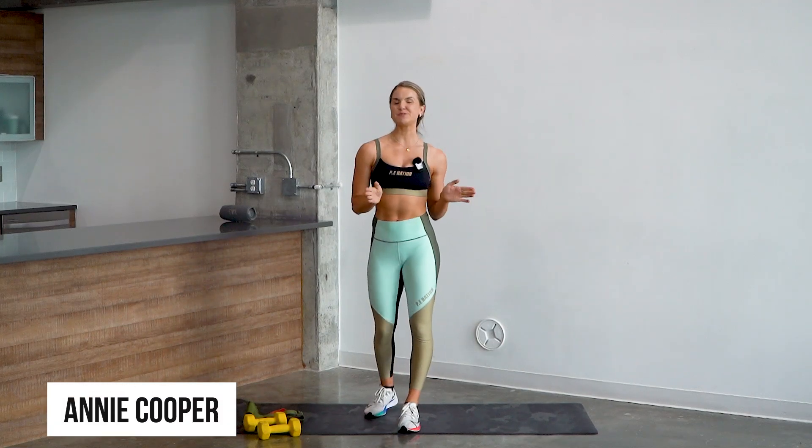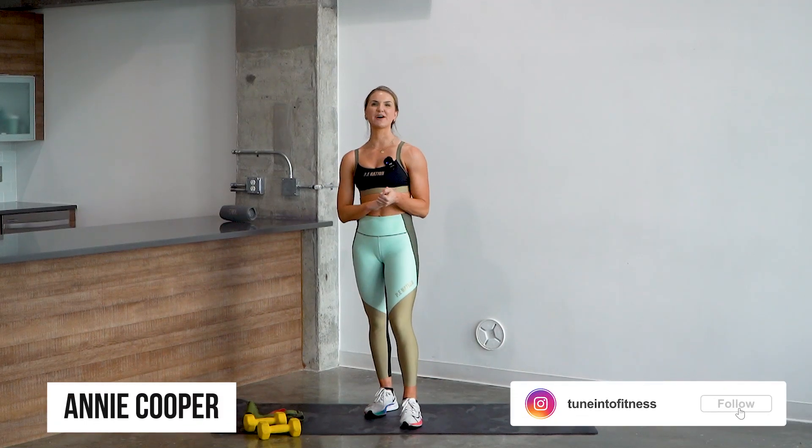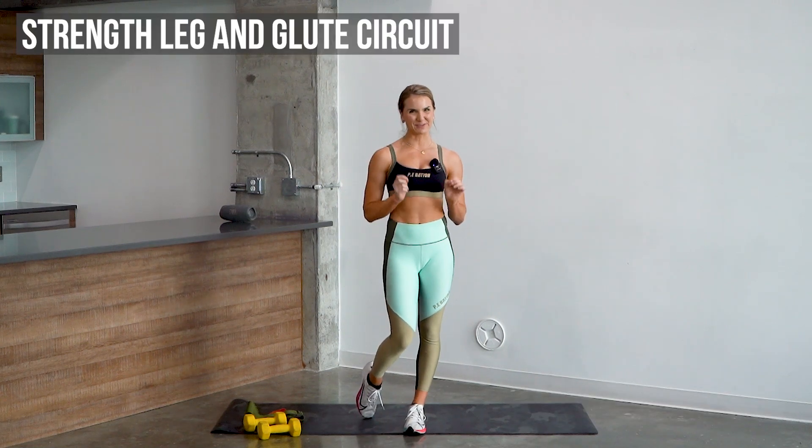What's up guys, my name is Annie Cooper and welcome to my YouTube channel. Today's workout is gonna be an awesome strength leg and glute circuit.